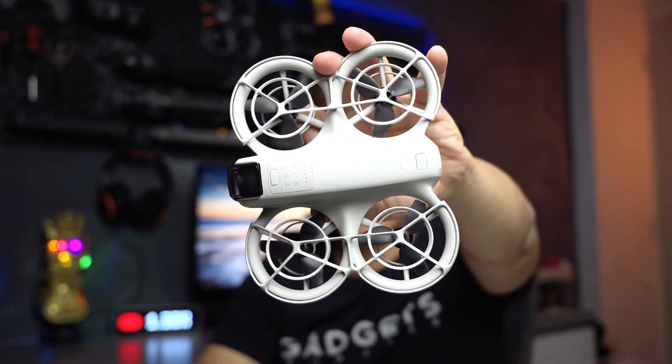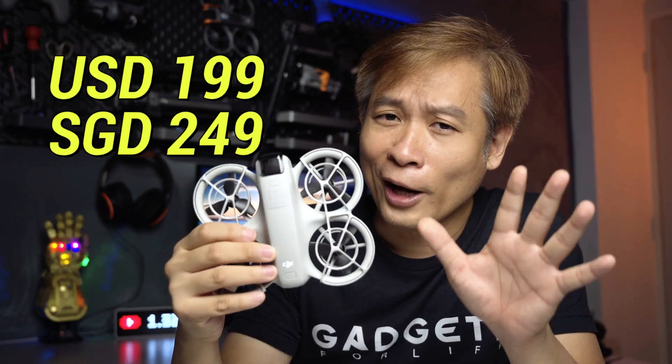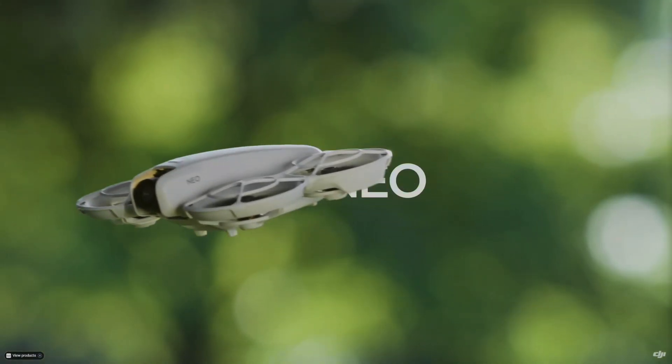The new DJI NEO is a new 3-in-1 hybrid drone that works like a selfie drone, a camera drone, and an FPV drone at a super low entry-level price. But is this the drone for you and should you get it? Let's stick around and find out.